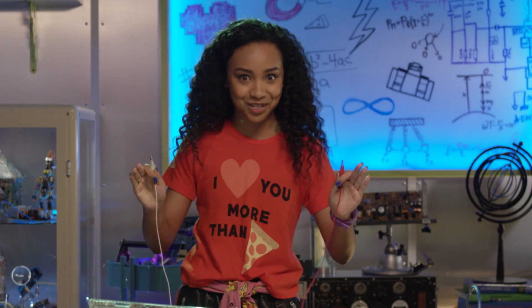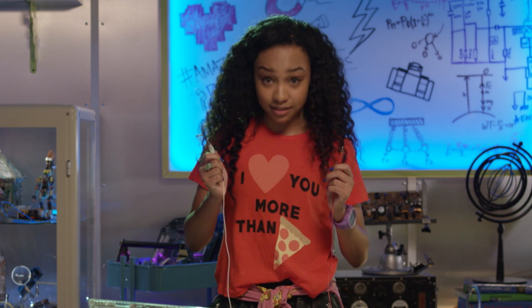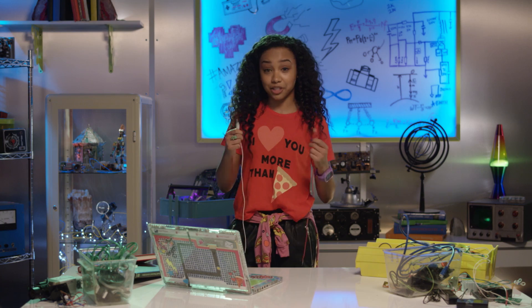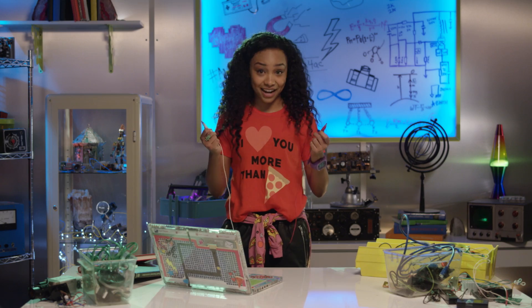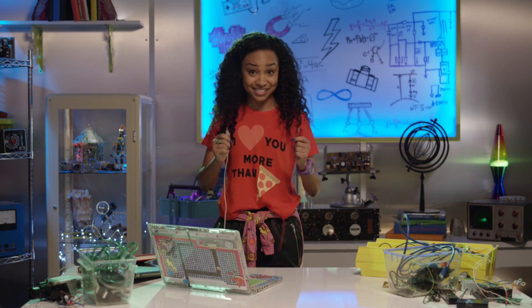Remember how I made that totes awesome banana piano? I used a process called closing a circuit. Because humans can conduct electricity when we touch the banana, electricity that flowed from the circuit board to the banana continued through our arms and back to the circuit board. Bam! A closed circuit!